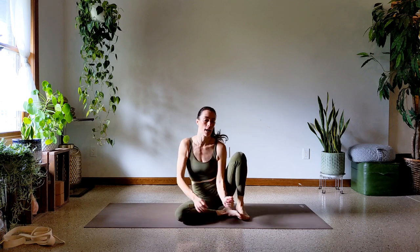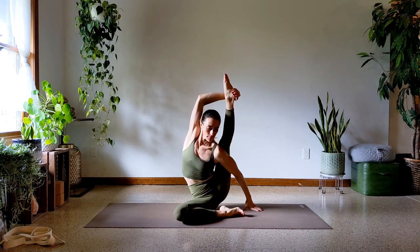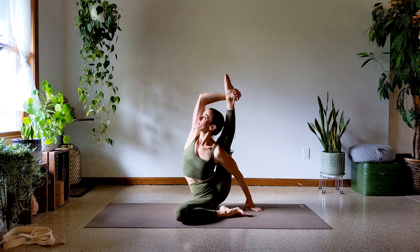Let me show you what it looks like to do a compass pose, and then we'll talk about how to come into the posture yourself. This is my compass pose — it's one that I do pretty well at, so I wanted to show you guys what I do to make that happen.